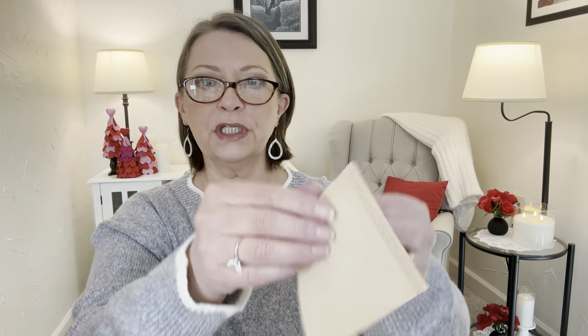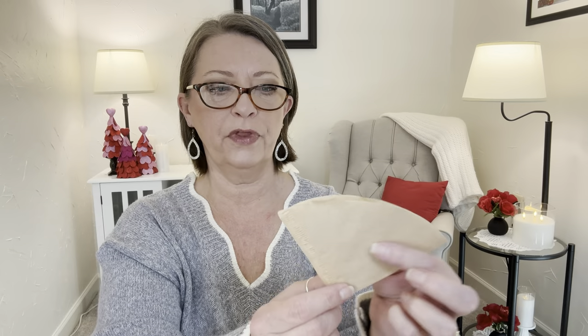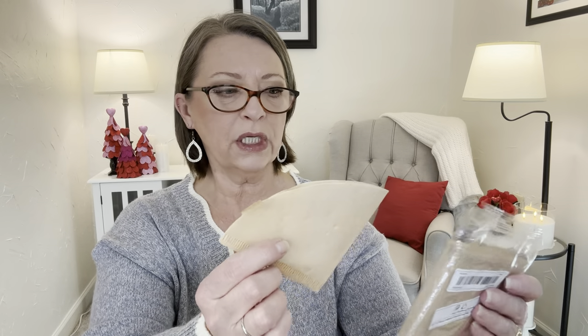I wanted to give these little cone-shaped coffee filters a try. These are hand-brew coffee filters — you get 40 in here, model V01, for $1.69. I want to try using these in my pod machine; I may have to cut them down a little bit. You put your coffee grinds down in here and brew through it. Or if you have a pour-over coffee setup. For $1.69 for 40, why not?